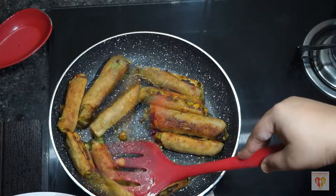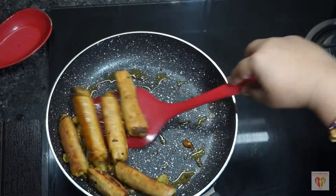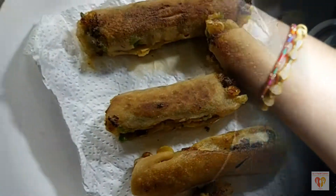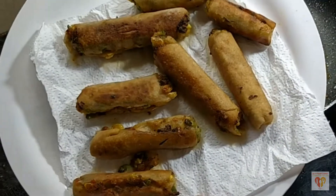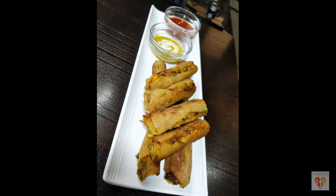After 3 to 4 minutes of flipping and cooking them evenly, our Schezwan fingers are ready. See how golden they have become — as we had sprinkled some flour on top, it's completely crispy. I have served these fingers with some ketchup and mustard and mayo sauce. Our yummy crispy veggie Schezwan fingers are ready.